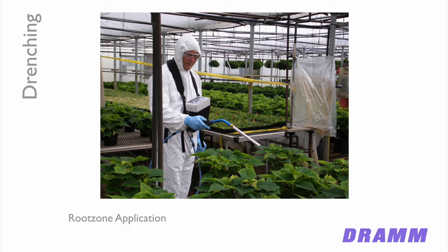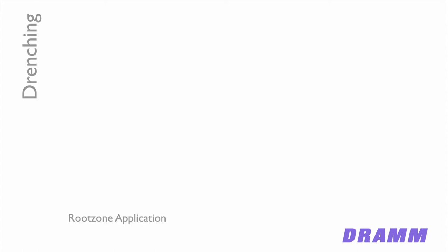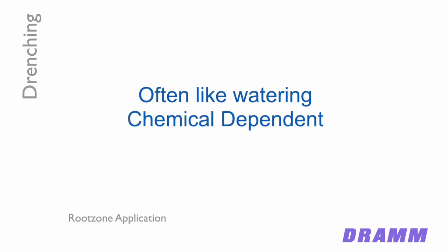Drenching is a method of application that can be very simple — just applying a fungicide and splashing it around without caring where it goes — or it can be very precise, such as with plant growth regulators where the dose is critical. If you're applying a PGR like Bonsai as a drench, you want to make sure you're putting the right amount on every plant. For less exacting chemistries like fungicides, you may use an injector with a wand just like watering fertilizer, or use a hydraulic sprayer.